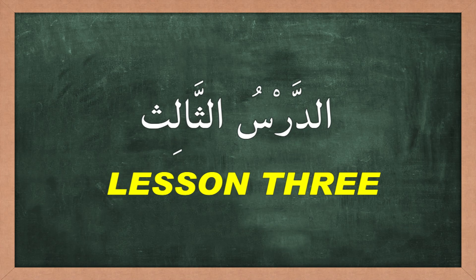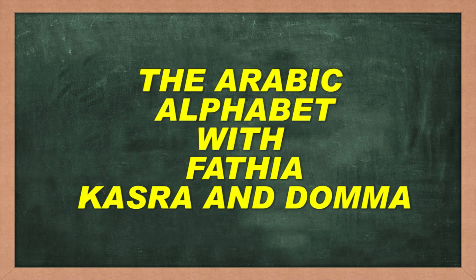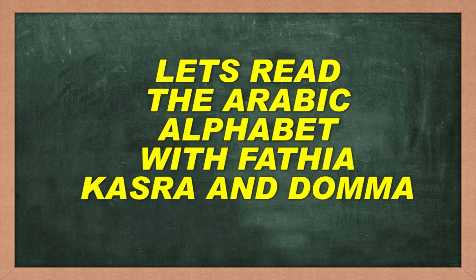At Darsus Salis, Lesson 3: The Arabic Alphabet with Fatihah, Kesrah, and Dummah. Let's read the Arabic alphabet with Fatihah, Kesrah, and Dummah all together.